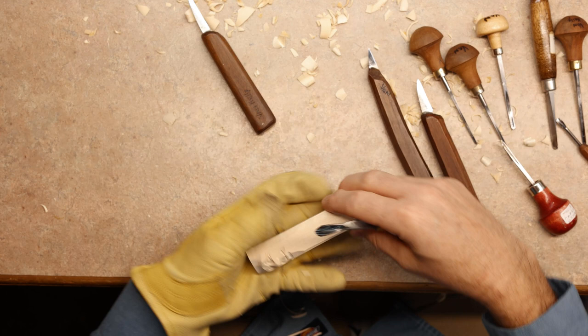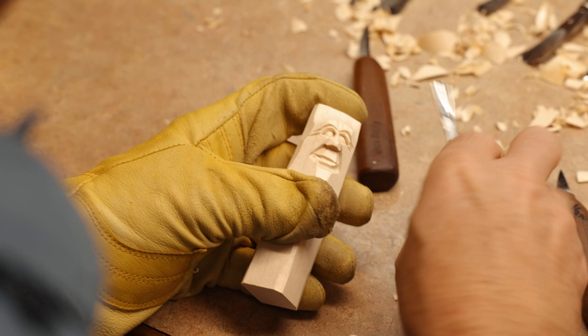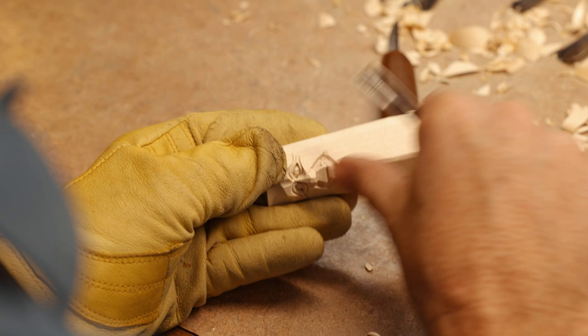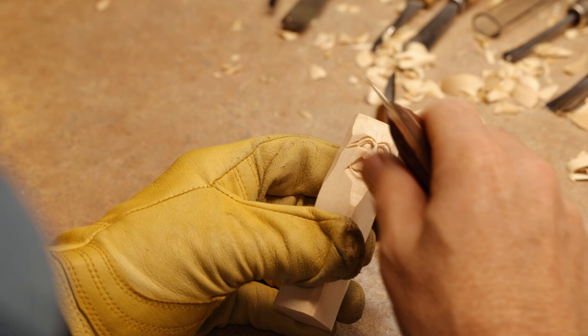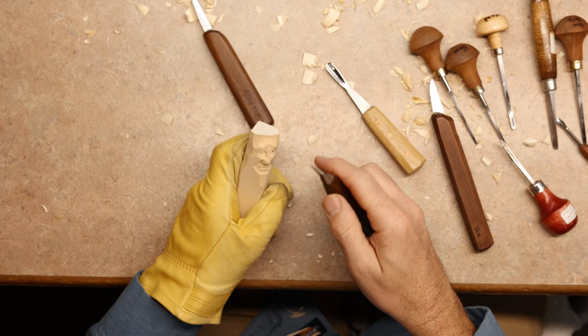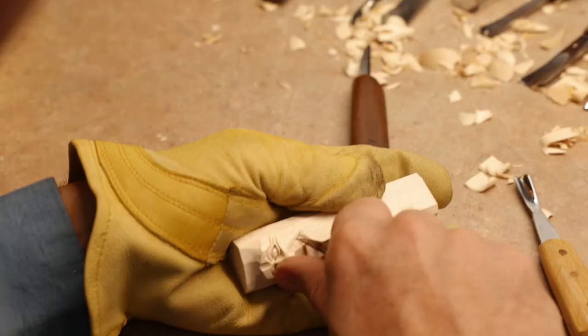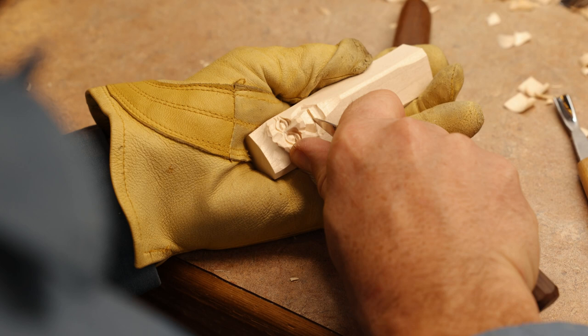That way if something does happen, you can correct it. We're going to get ready to open up his mouth to give his mouth some action. Always make sure you get rid of any sharp edges, because there are no sharp edges on the human face or on the body itself. We're going to take our knife here — just cleaning up little fuzzies here and there — and I'm going to make a series of stop cuts in between the upper lip and the bottom lip.